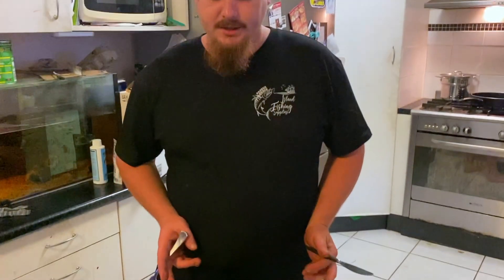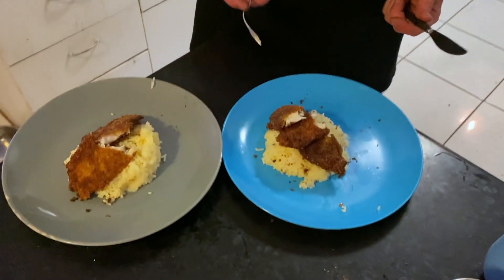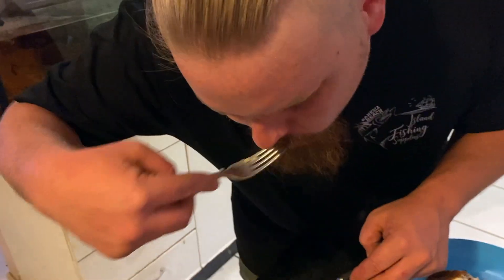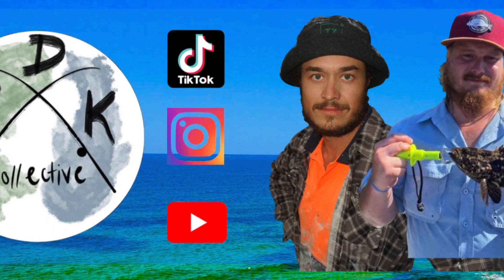There we have it guys — chilli bass and rice. Turned out pretty good by the looks of it. We'll give it a go. Mmm. Still very hot from the pan, but tasty. Very good. Thanks for watching guys, hope you enjoyed the Catch and Cook. Till next time, have a good one. Bye.